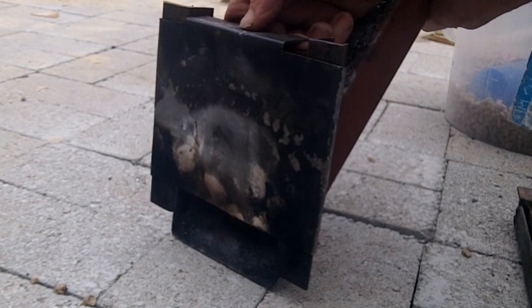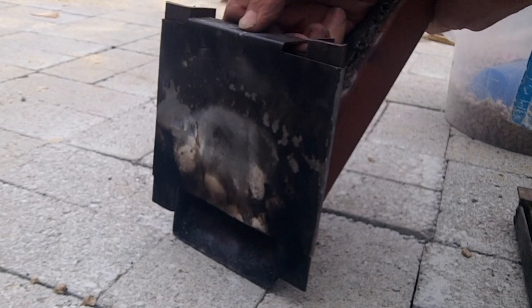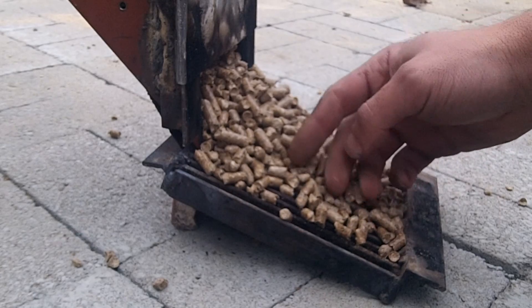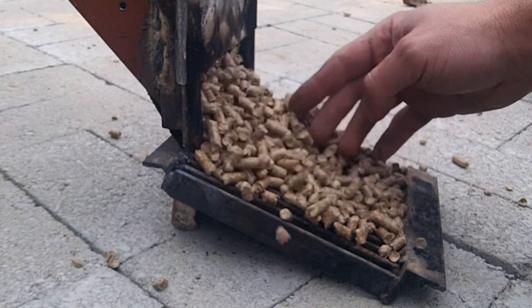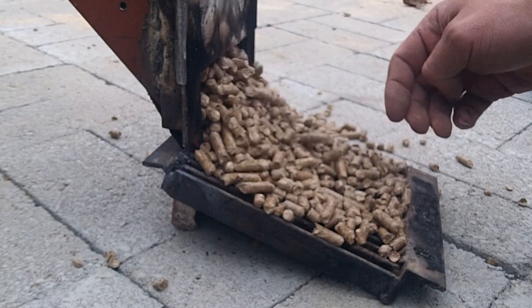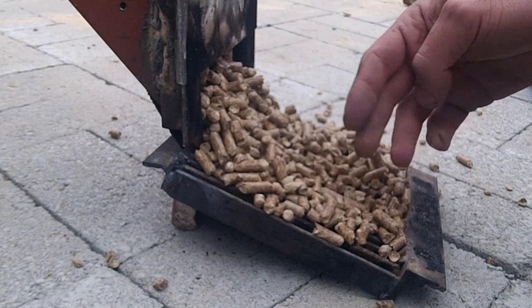With the final prototype, I set the feeder at a 45 degree angle and added a gate to it so I could fine tune the rate that the pellets fed onto the grate. I also repositioned the grate so it sat at about a 30 degree angle. This allowed for the pellets to slide out further and cover more of the grate.